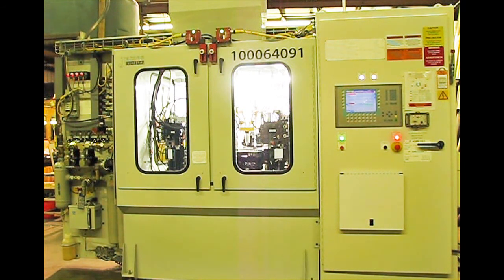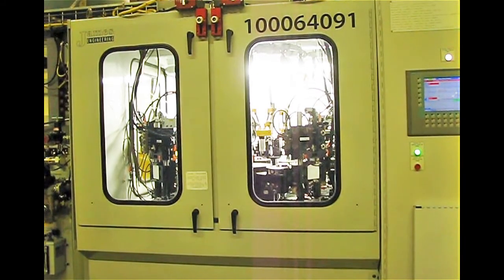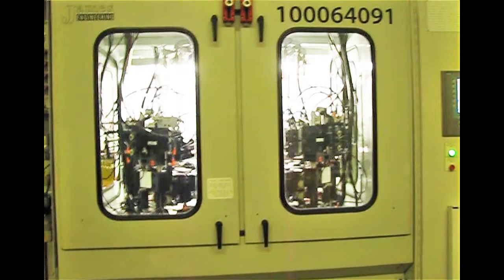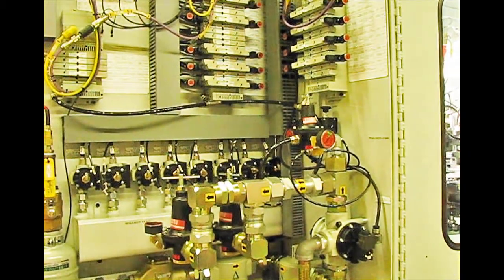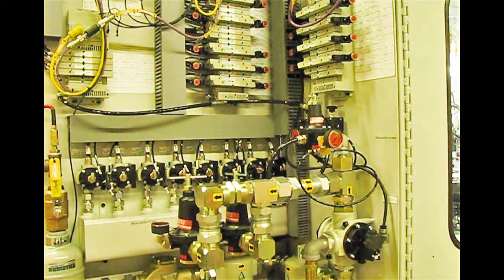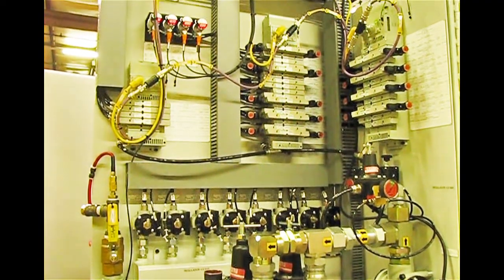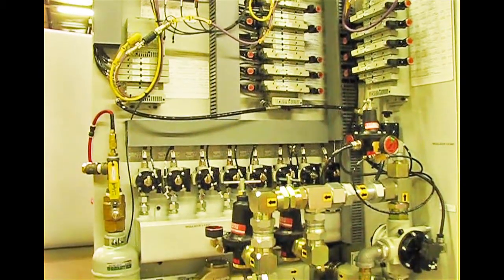I'll take you for a walk around the machine. We're going to walk off to the operator's left. This is what we call the pneumatic back pan. We put all of our pneumatics onto this system. We're using pneumatic valves, everything's Profibus connected, and everything was built to specification.